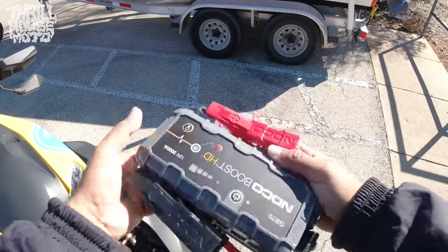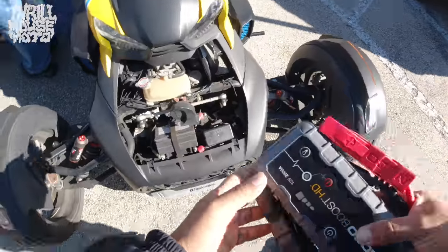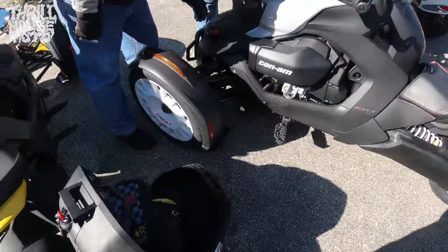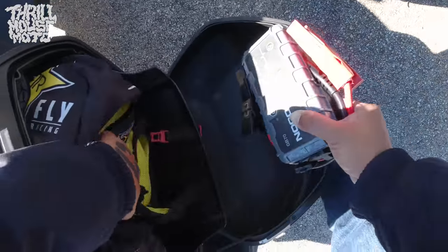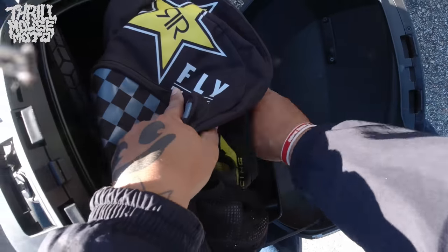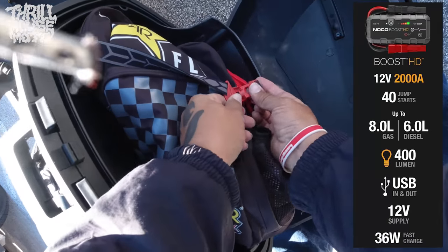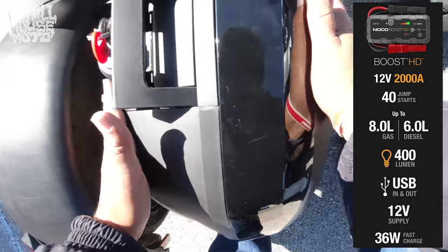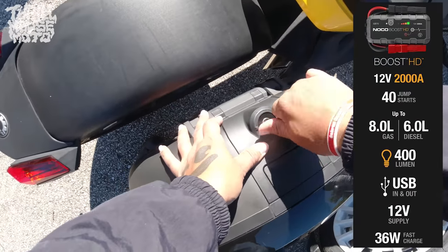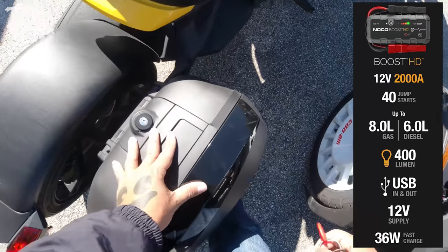I've been on rides where people have been stuck out of luck before with battery problems. Having something like this is great — you'll see me put it in the shad bag, but you don't need that. It actually fits in the front, and this is like the bigger one too. I'll drop some of the details on this video so you can see the model, and the link will be in the description at the top so you can spot it quick. I'm not telling you to buy this thing, but it is pretty cool to have.